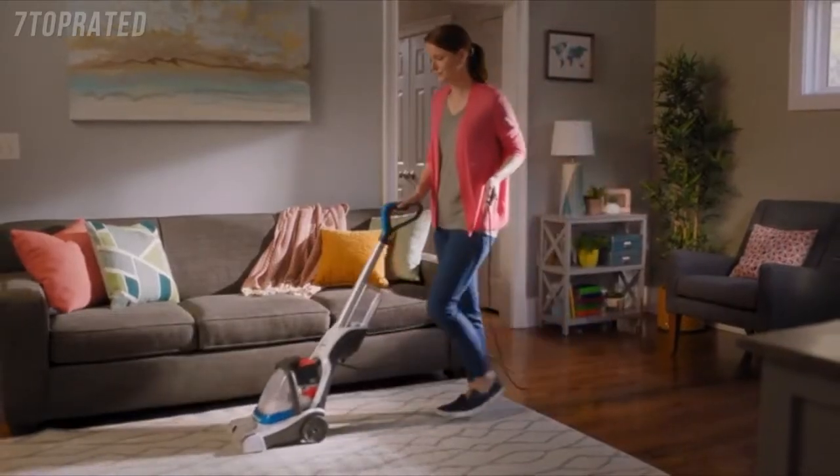So whether you're tackling spills like this, accidents like this, or just giving your home a refresh, it's no big deal with the Hoover PowerDash Carpet Cleaner.